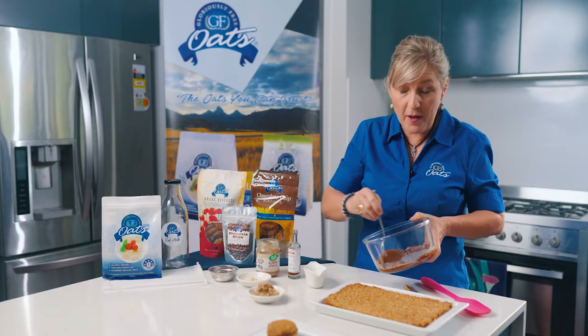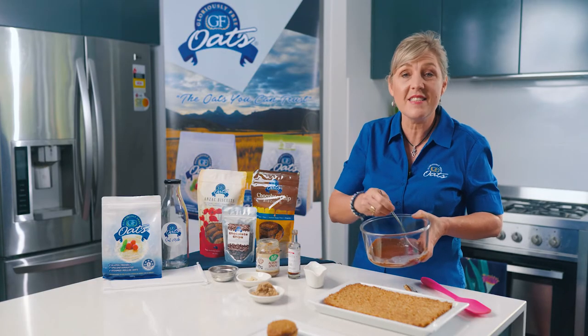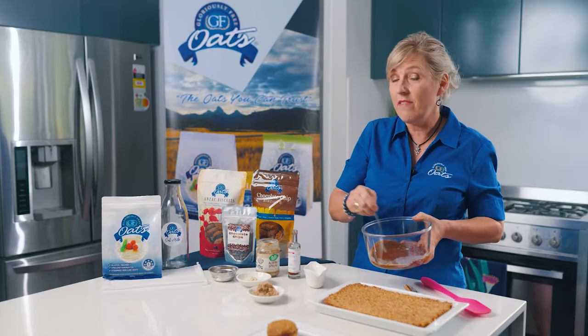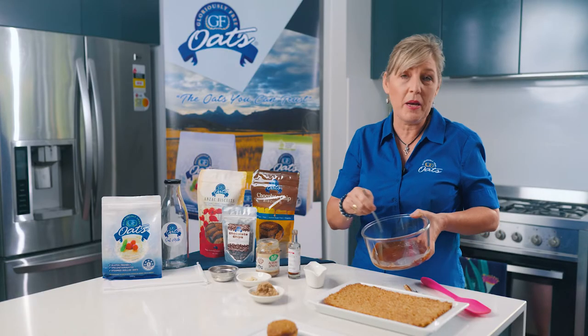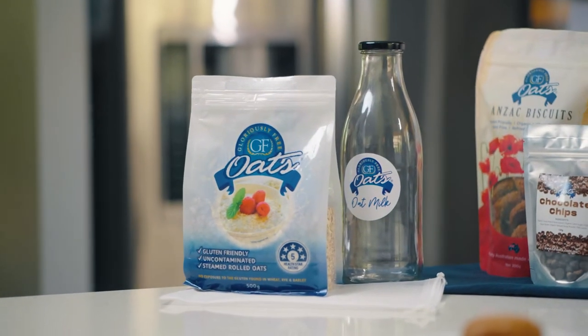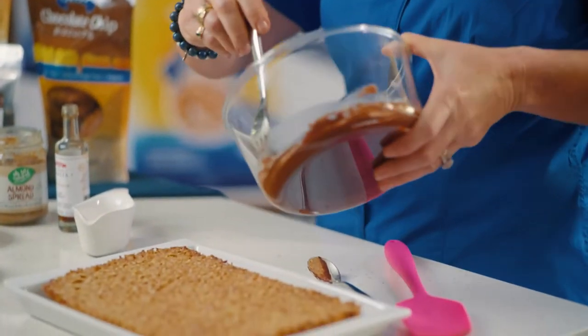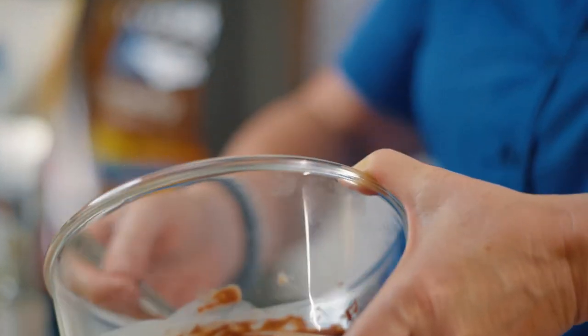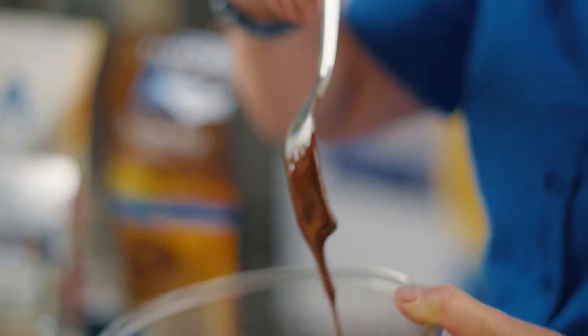While I'm stirring this — if you're coming in live, please like and share this recipe. If you're on the replay, please put in the comments below that you're on replay and where you're tuning in from. We have a little competition each month, and anyone who likes, shares, or joins in — we're giving away a beautiful oat making kit this month. That looks like a really nice consistency. I should be able to drizzle that over the top of the slice easily.